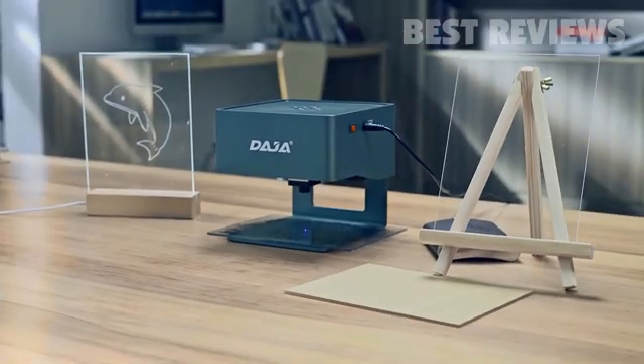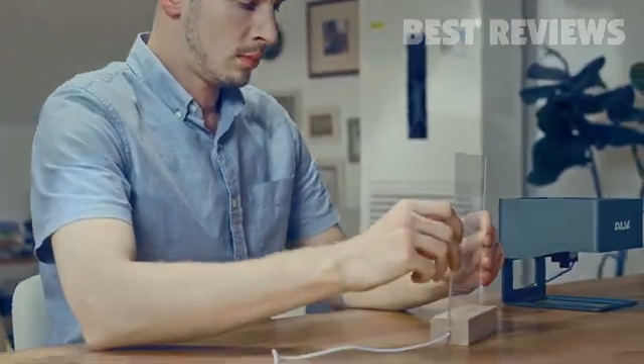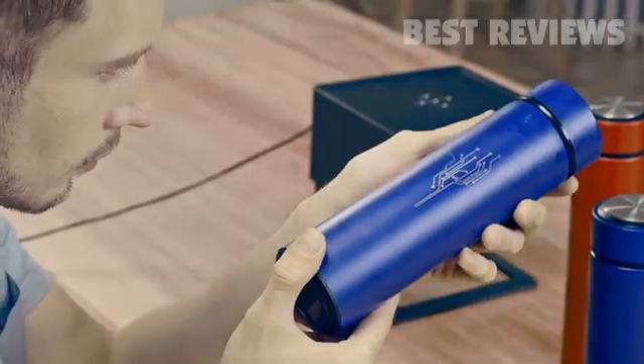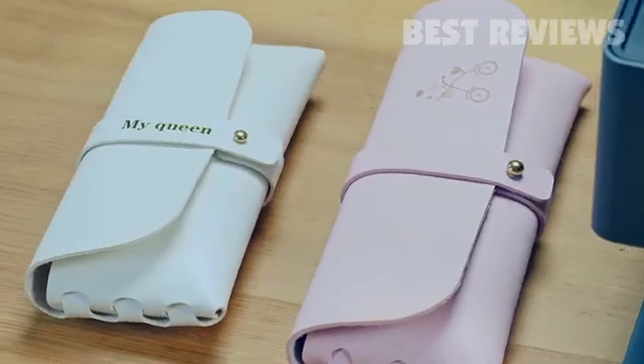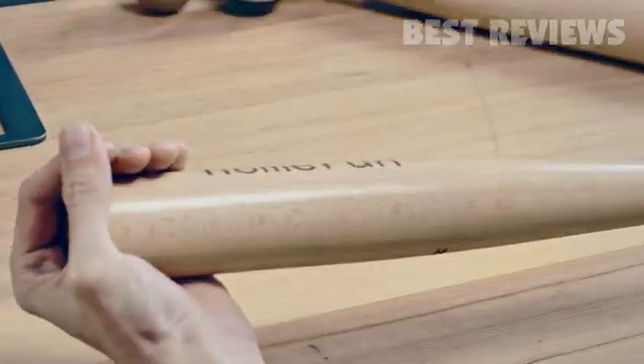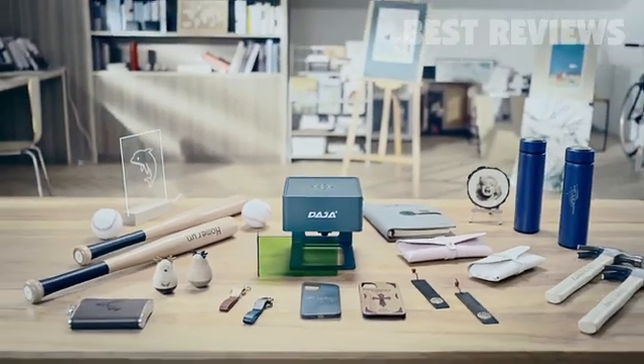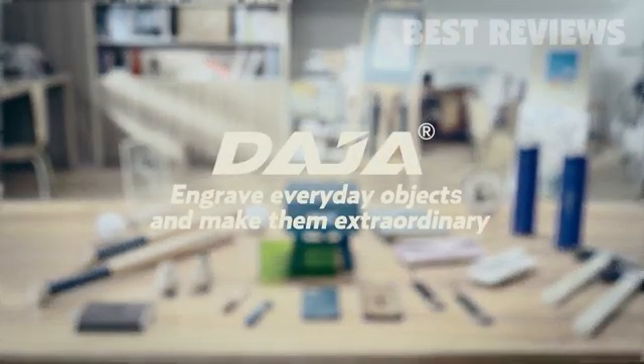The Daja Laser Engraver. Engrave wallets. Engrave tools. Carve out artwork. With coated metals, Daja can be spontaneously creative. Daja — engrave everyday objects and make them extraordinary.